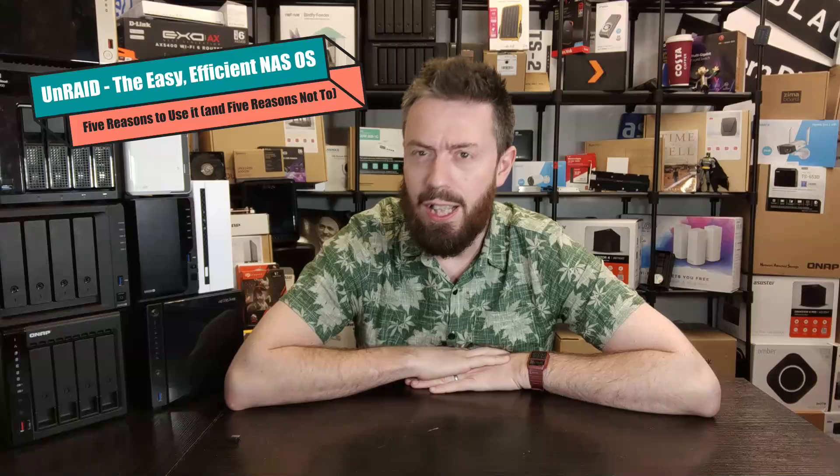Hello and welcome back. Today I want to return to the subject of Unraid, and in today's video I'm going to address something that after doing some serious googling doesn't seem to have existed — a pros and cons list. I want to give you five reasons why you should consider utilizing Unraid as your file system server of choice, and five reasons why you might want to remain on the fence and carry on with your TrueNAS, Synologies, and QNAPs.